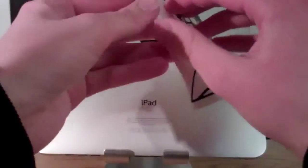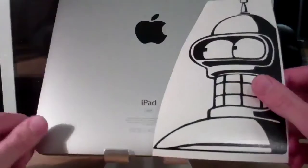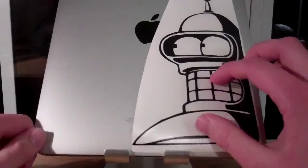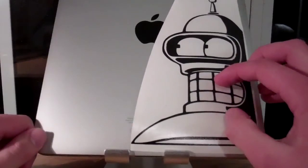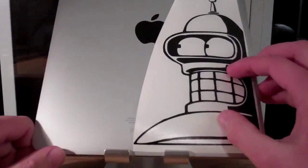You just peel it off just like a sticker and put it on. It's actually clear except for the black part. I'm going to put it on so you guys can see what it looks like, and you can judge if you want to go check out their website.